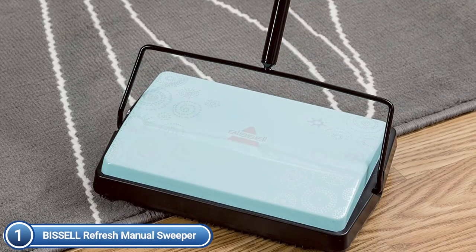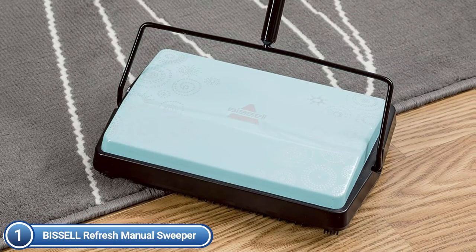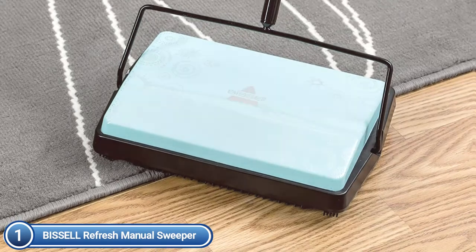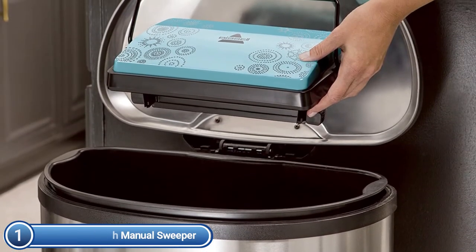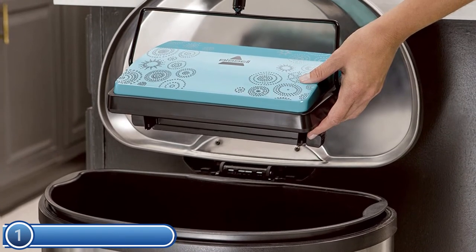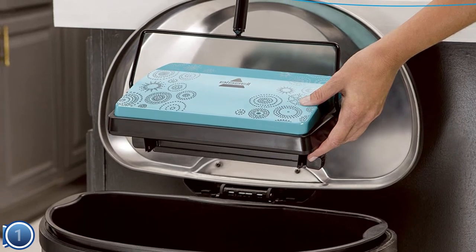This refresh manual sweeper will always be available for use. Since it does not use electricity, the sweeper is efficient and quiet. It can be used on carpet areas, rugs, and hard flooring. Remove debris from both the forward and return movements using the powerful 7-brush cleaning system. Clean up any dirt or debris with no mess or fuss.